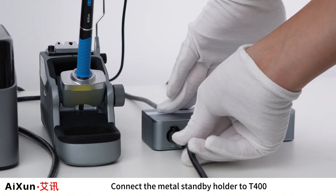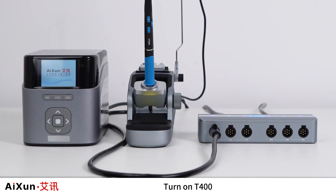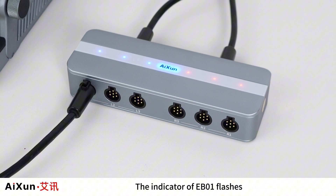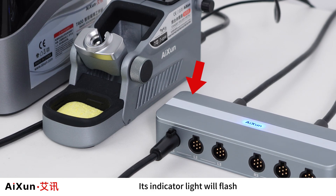Connect the metal standby holder to the T400 and turn on the T400. The indicator of the EB-01 will flash. The connected device lights green, and when the peripheral is running, its indicator light will flash.